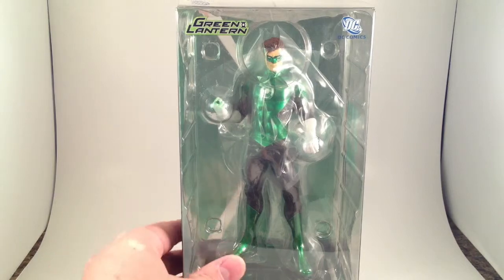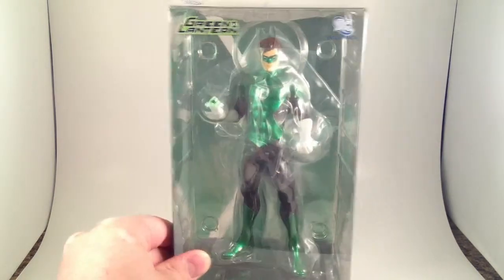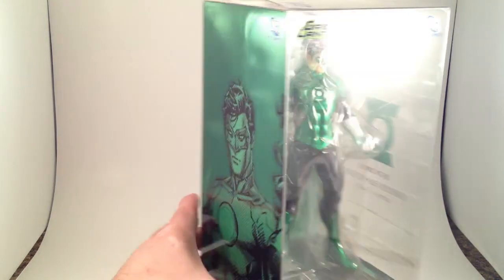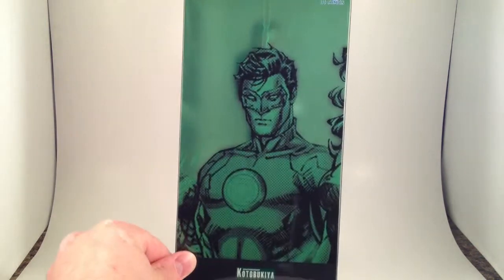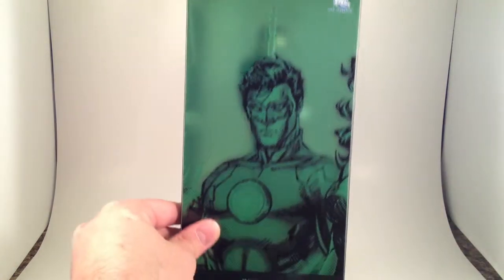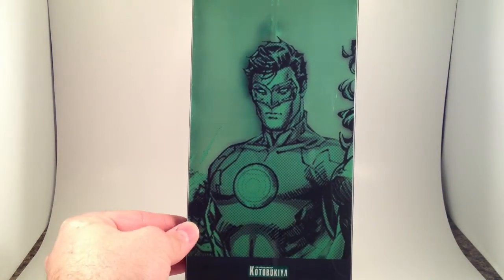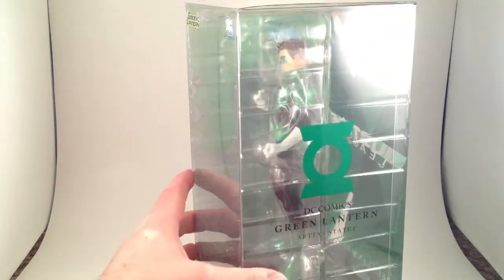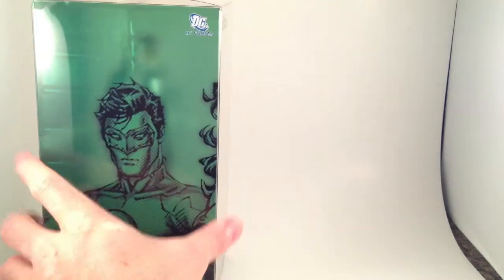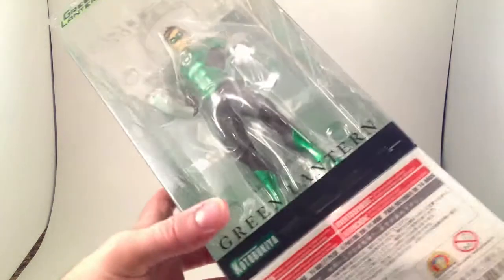A wild Green Lantern appears, and unfortunately all the plastic they stuck in there to protect the paint from the packaging makes him a little hard to see. But similar to the other two, nice green comic line art, symbol, and you can also see Wonder Woman on the side there, so apparently all the art even lines up. Now I really want to get them all. Let's pop this guy out of here.